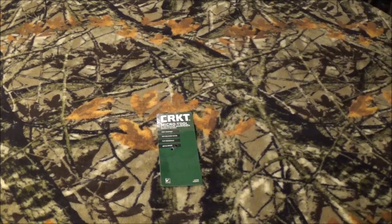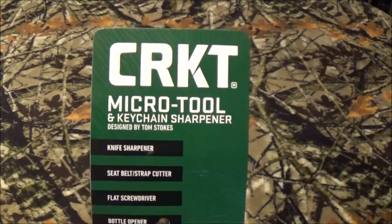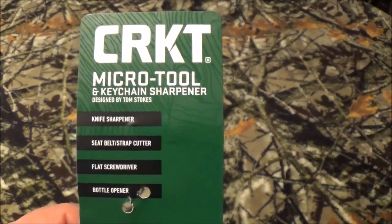Alrighty guys, thank you so much for staying past that intro. Now as you can see, we're going to take a look at the CRKT MicroTool keychain sharpener.